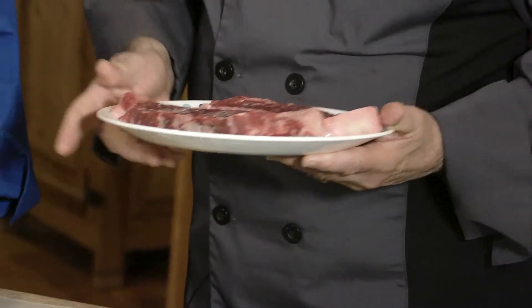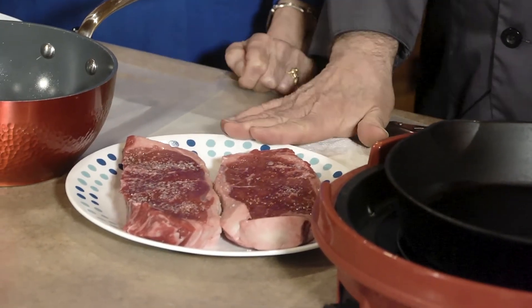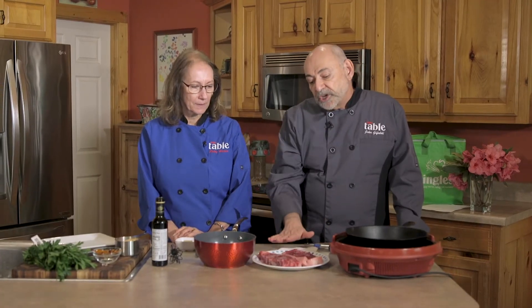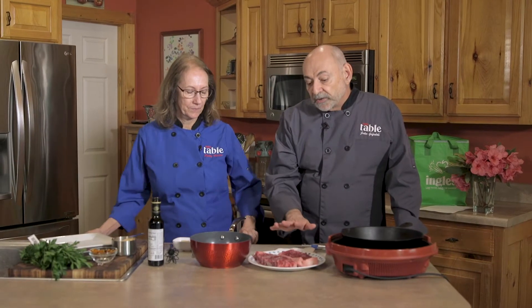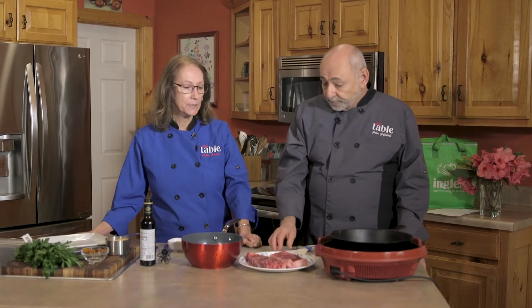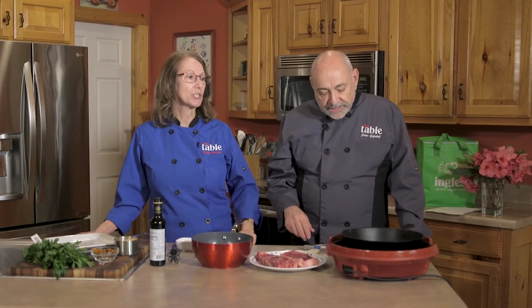So what we're starting with is some really beautiful sirloin steaks. For this recipe you want to get a decent one that's about an inch thick. I've taken them out of the package and I want them to come to kind of a room temperature. I've really generously coated each side with salt, and there's a couple reasons for that. One is it pulls out the moisture and the other is that it breaks down the fibers and tissues a little bit, so it really makes for a really delicious, tender steak.